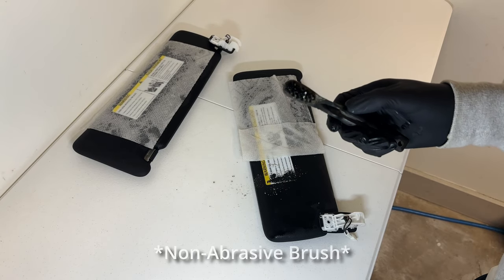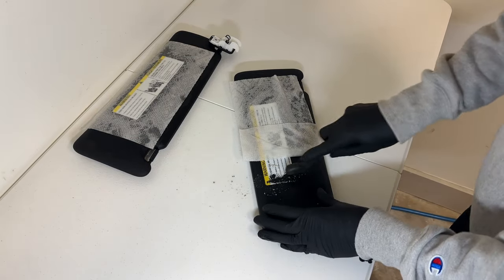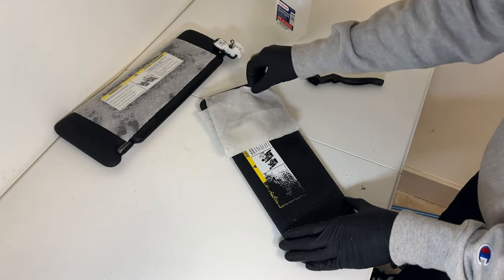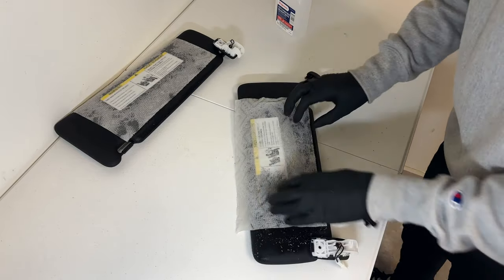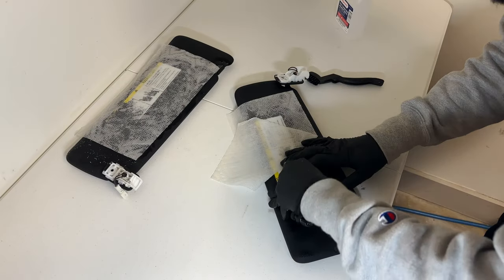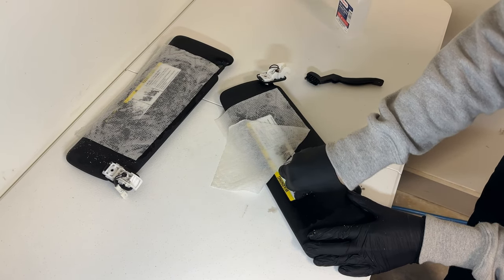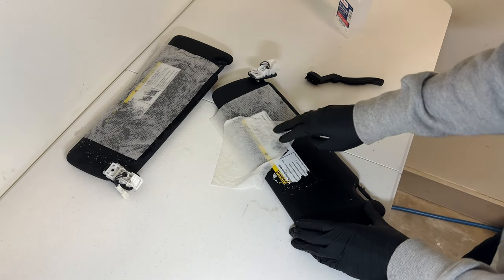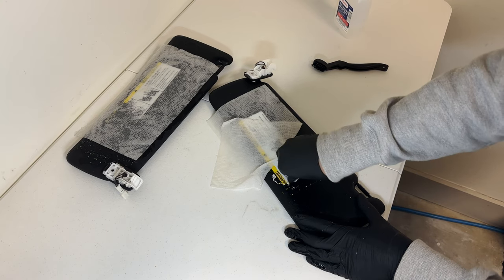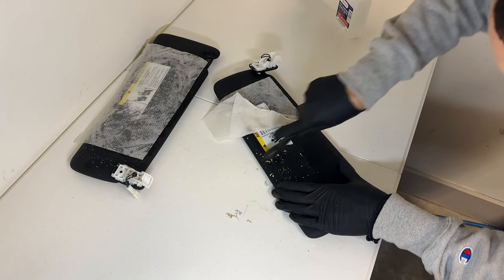This is where we're going to start using the nylon brush or non-abrasive brush to start working this up. I tried peeling it back with my fingernail but it's not doing good enough. This should not do any damage since it's just a nylon brush. I'm going to let this one sit a little bit longer. This one seems to be coming off a lot easier — I'll let the other one sit longer. I'm leaving the paper towel on the back so it doesn't dry out.